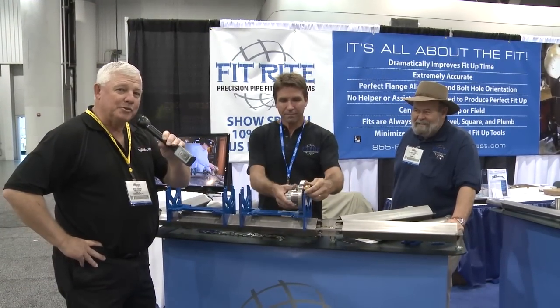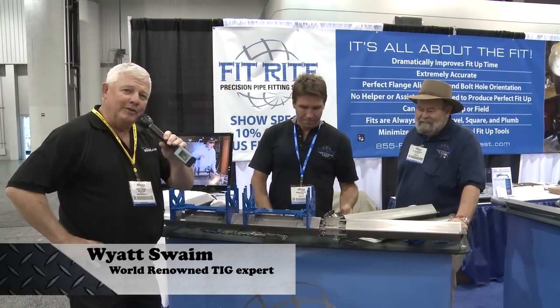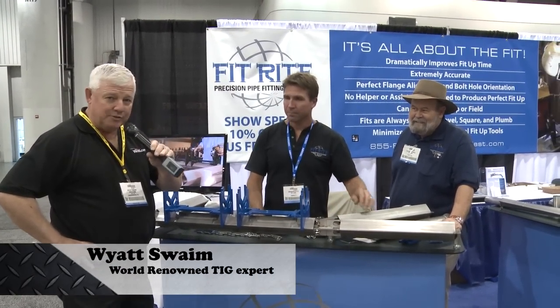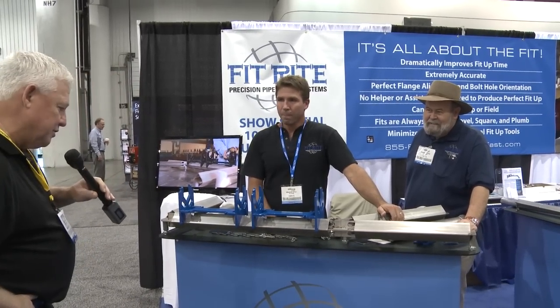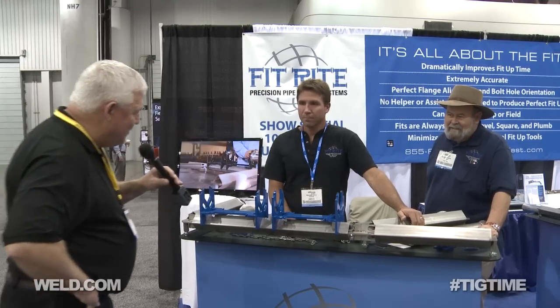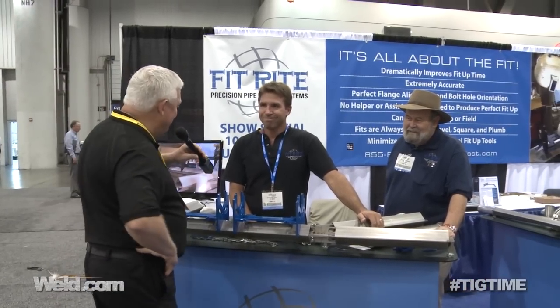Hey, welcome back to TIG Time. I'm Mr. TIG. We're still here in Las Vegas at the Fabtech 2012 show. I'm at a booth called FitRite Precision Pipe Fitting Systems, and it looked pretty interesting to me, so I just thought I'd come up and ask Brandon Little a little bit about the company.